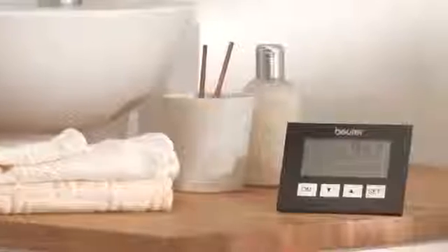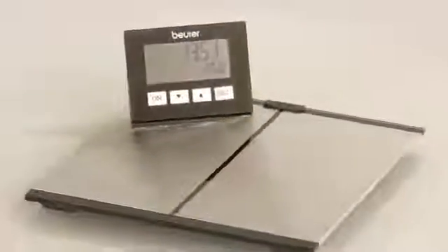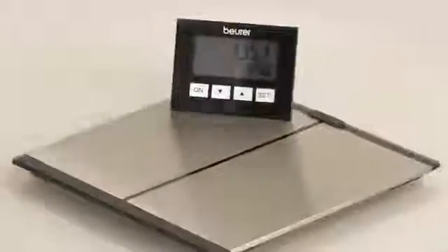An eye-catcher for your stylish bathroom that even shows the time. The BG64 Diagnostic Scale by Boira — ideal for long-term monitoring.